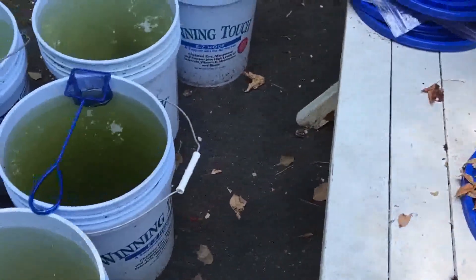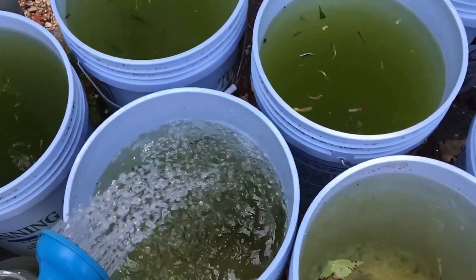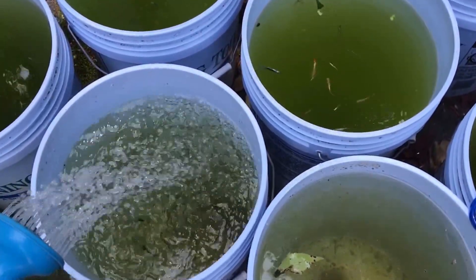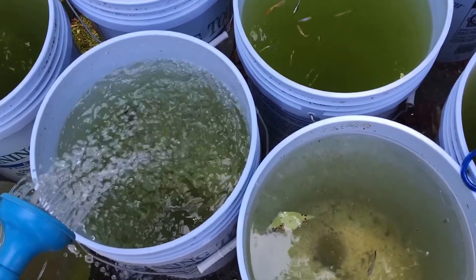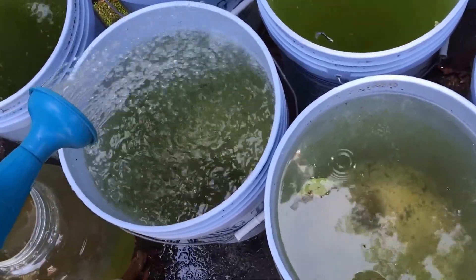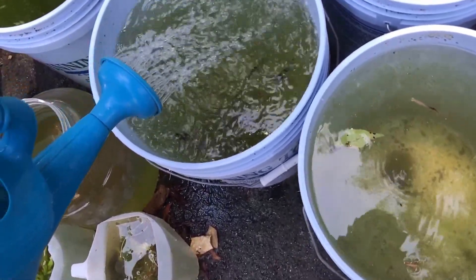Back to the guppy buckets — I'm going to just top off the ones that I took water from. There's water flowing in here, which increases the dissolved oxygen level, so that's a good thing. Cooler water can also hold more oxygen. The guppies seem to think they're getting fed, of course, because guppies may think they're always getting fed.